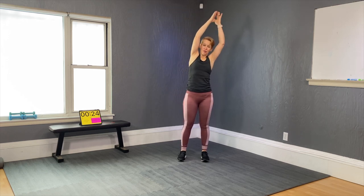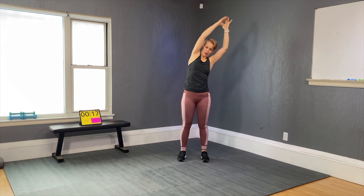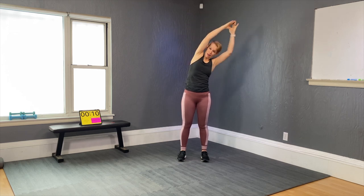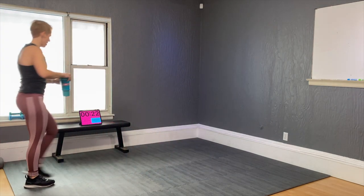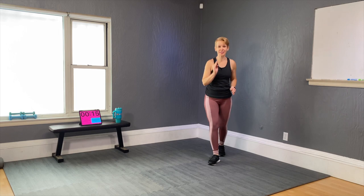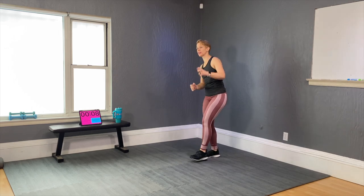Now listen up — there will be four sets in the workout today. You have to be very attentive to the timing. Things are going to transition quickly, so you have to be on the ball with me. Also make sure you have your water with you. First set: work 40 seconds, stop for 20. The first sample is always more modified.